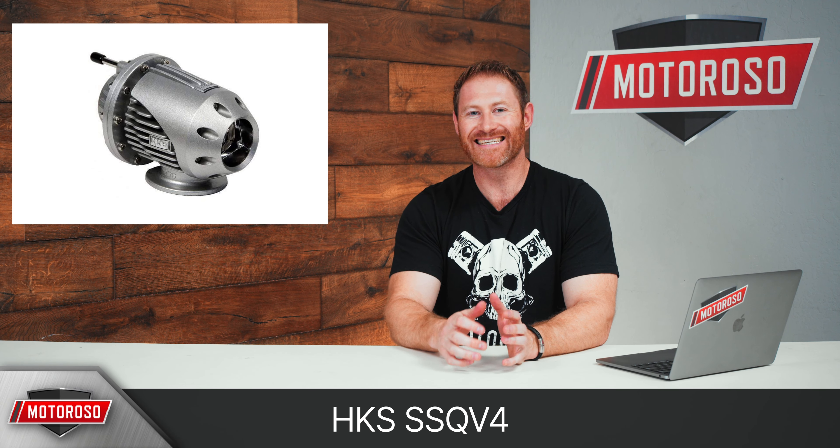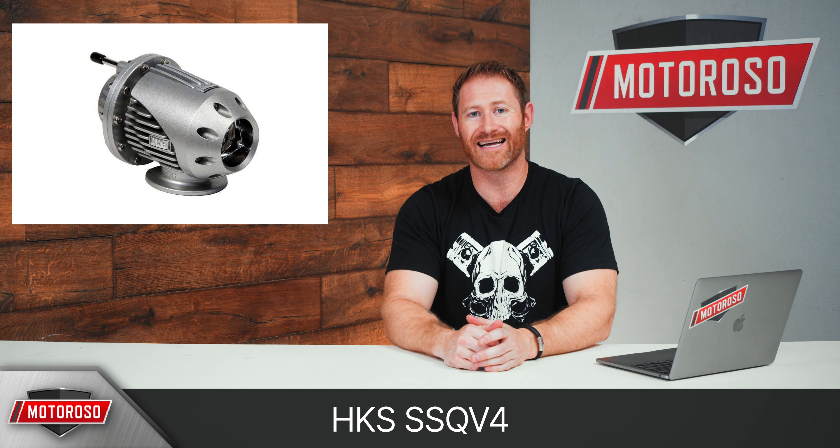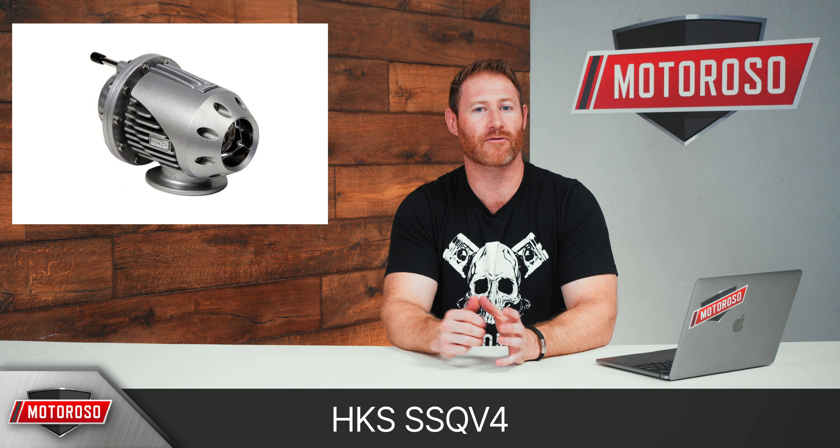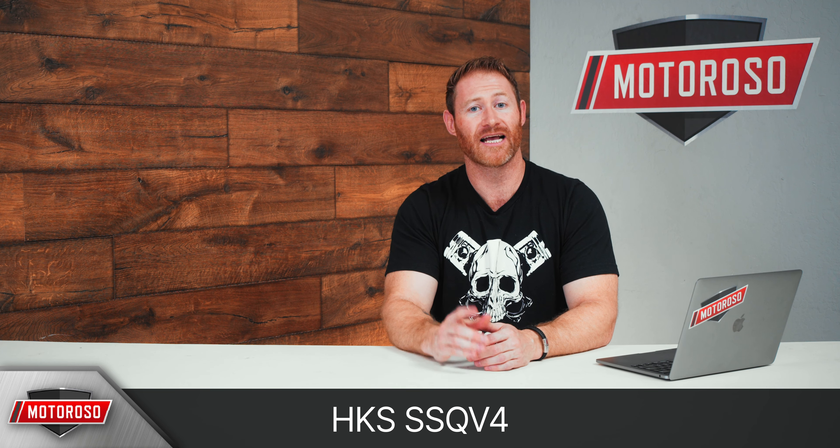When it comes to choosing a blow-off valve, your decision is primarily going to be about what it sounds like, because there's not really a massive performance difference across any of these. Starting with the HKS — it has kind of a higher pitch sound, and some people hate it and some people love it. It really comes down to personal preference. That one's going to set you back around $250, and obviously it uses the HKS style flange. It sounds like this.